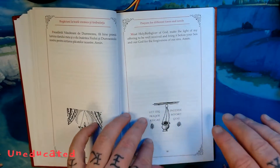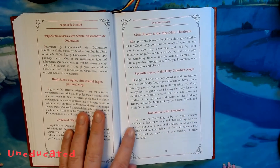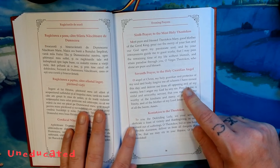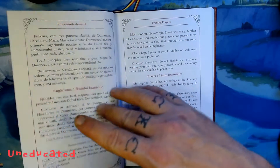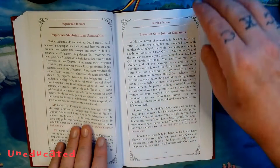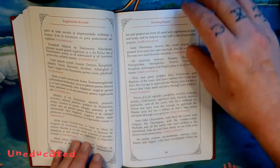On to evening prayers, starting on page 36. We're going to see that the prayer to the guardian angel here is the one that you usually find in morning prayers — so that's a thing. Page 38, we once again see the old rite style of this litany, following the prayer of St. John of Damascus, with the vows and the prostrations.